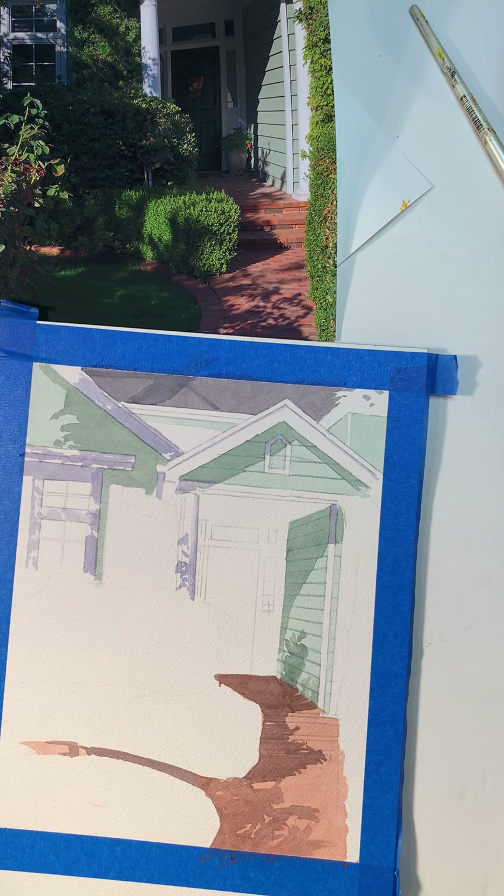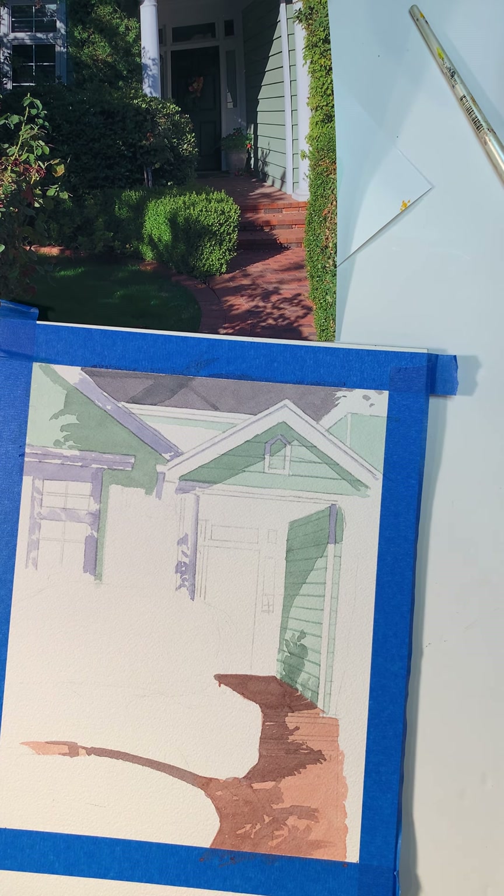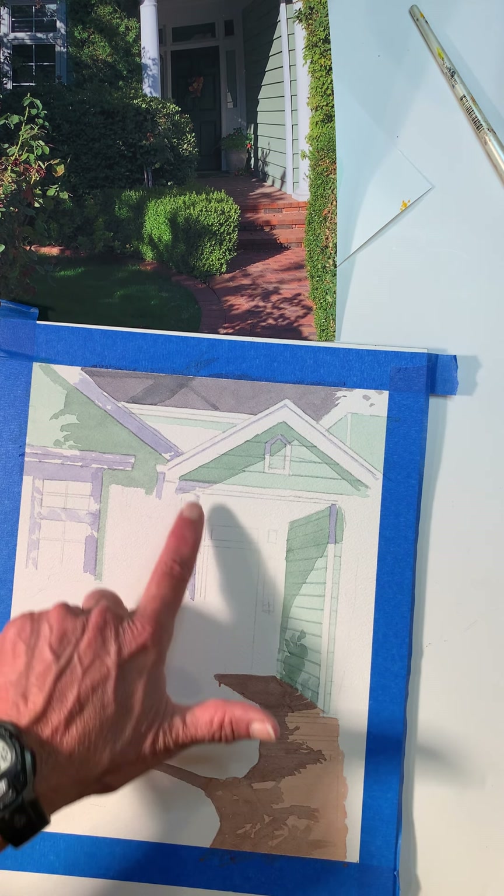I'll put a little bit of Payne's Gray in here. For this shadow I'm using Ultramarine Blue, a little bit of Cerulean Blue, a little bit of Payne's Gray. All of this is dark except there's a plant here.